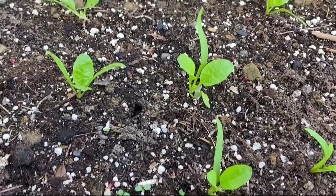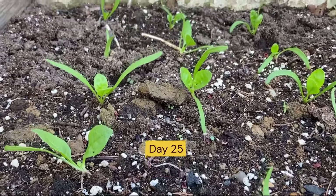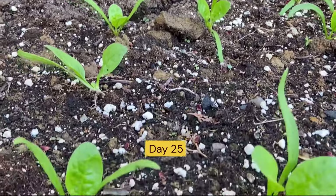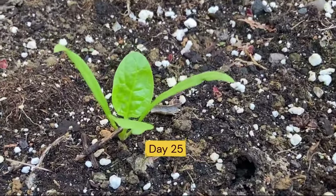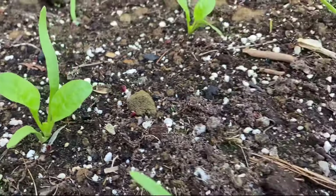When seedlings sprout to about two inches, thin them to three to four inches apart. Beyond thinning, no cultivation is necessary — roots are shallow and can easily get damaged. Water regularly and keep the soil moist.